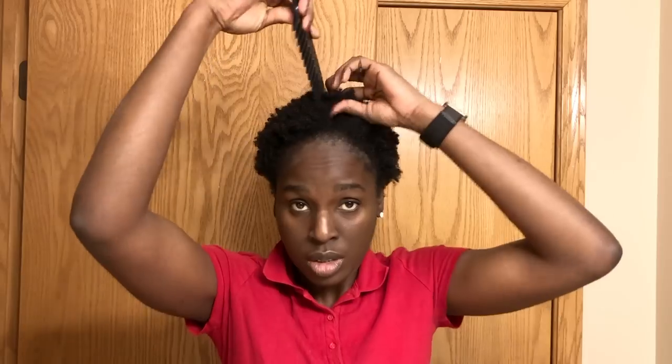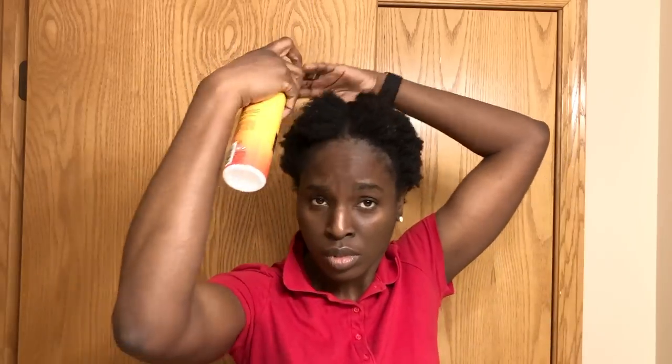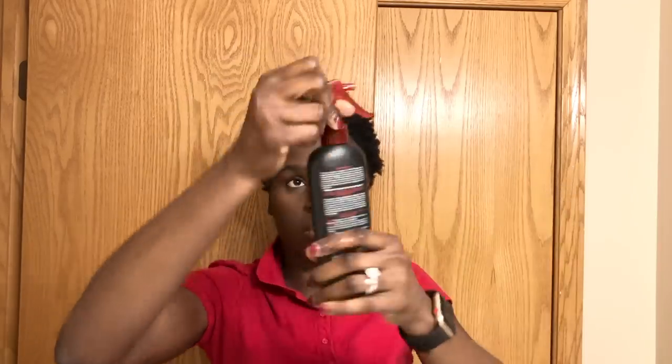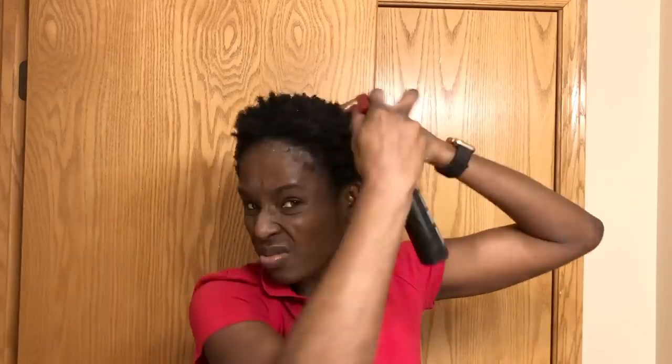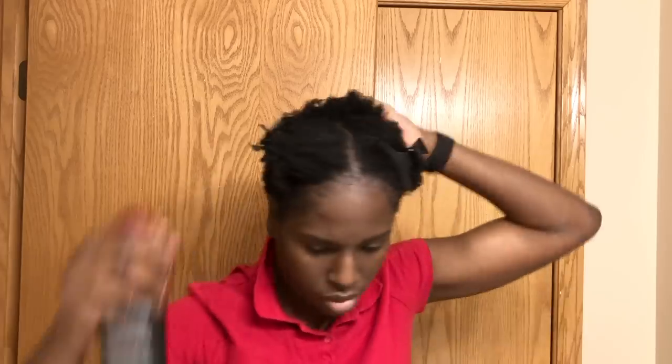I'm going to be putting my hair in sections and applying the Mark Anthony 100% Coconut and Shea Butter with Biotin leave-in conditioner and the TRESemmé Heat Tamer leave-in spray. I will also be detangling my hair with a wide tooth comb as best as I can.